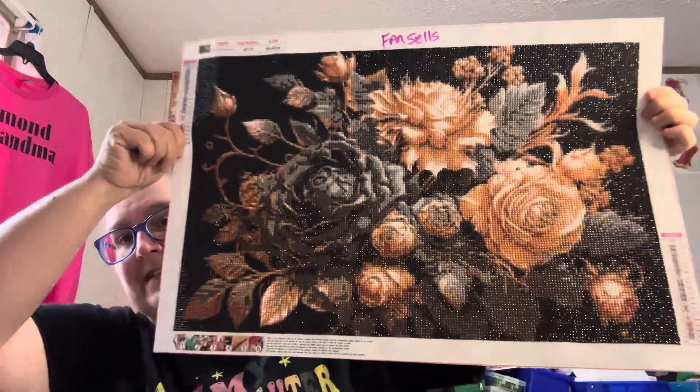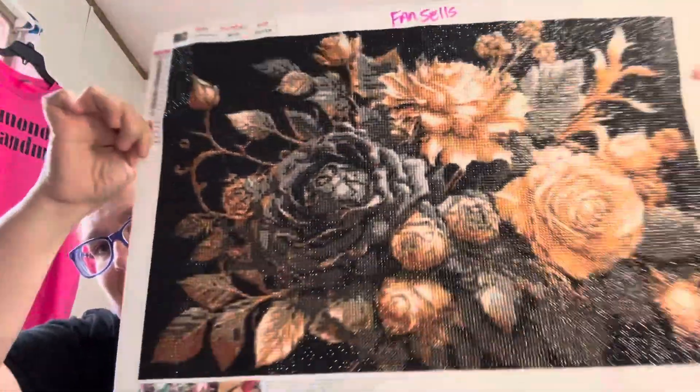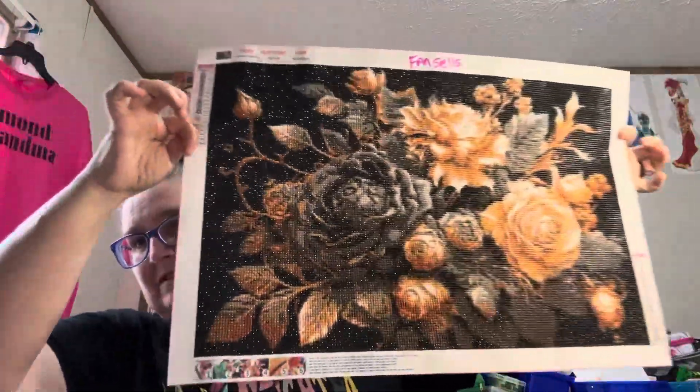Anyway, that is my finish — one more time, Fan Sales, Metal Roses, and I think it is gorgeous. Y'all check Fan Sales out; they are low budget. I bought from them before I even started getting PR packages from them. If you like what you see, give me a thumbs up. If you'd like to be part of Diamond Grandma's Crazy World, hit that little bell and it'll notify you any time I do a video so you won't miss me.